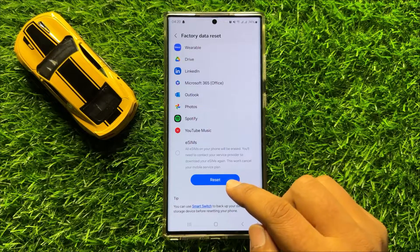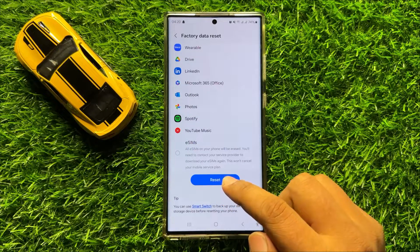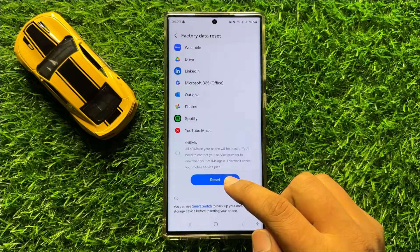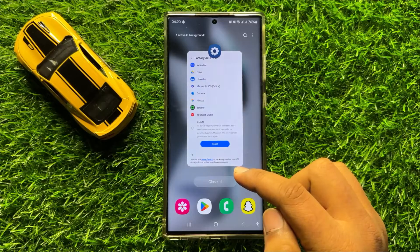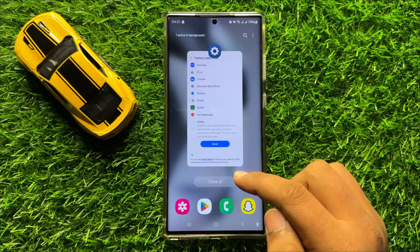When you click on the reset option, it will reset your mobile and delete everything from your mobile. After doing this, your problem will be fixed. I hope you liked the video — thanks for watching.